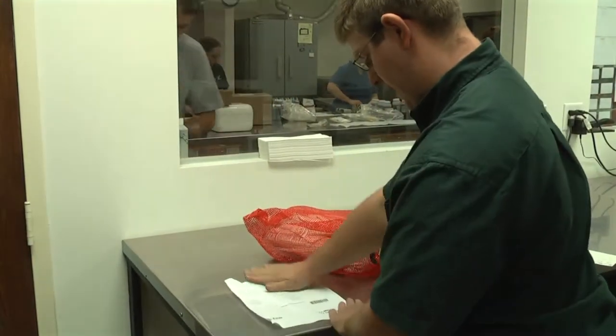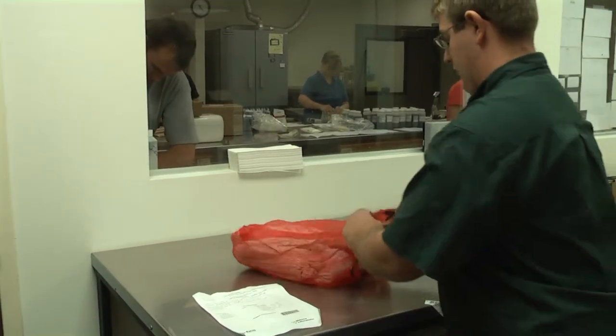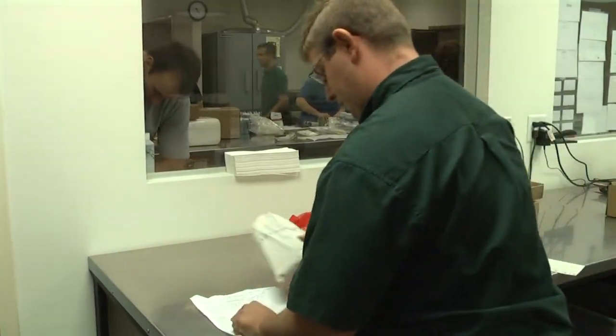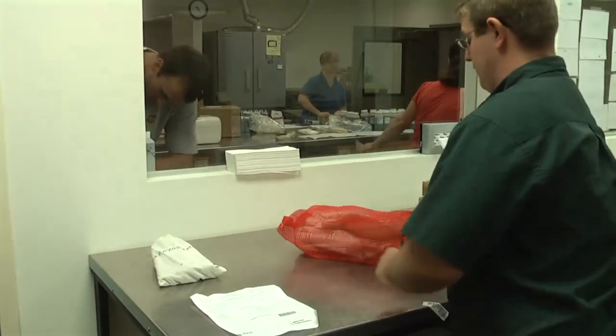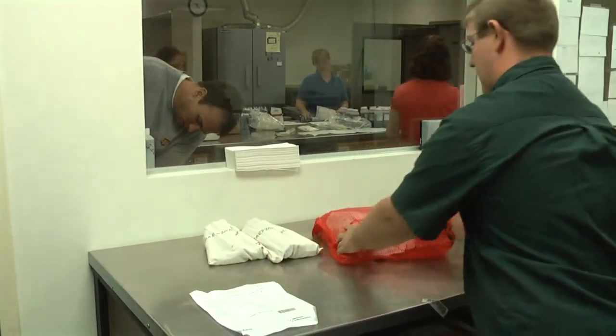This is the pre-made paperwork with our Midwest Labs auto-submit number on the paperwork. It appears that there are one through four samples on this particular field ID, and what we're going to do is lay them out one through four.